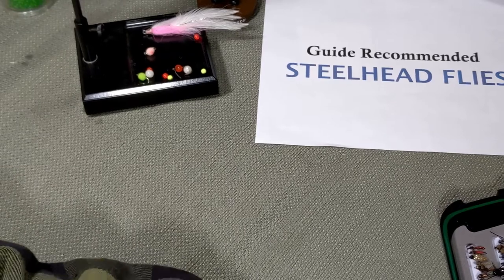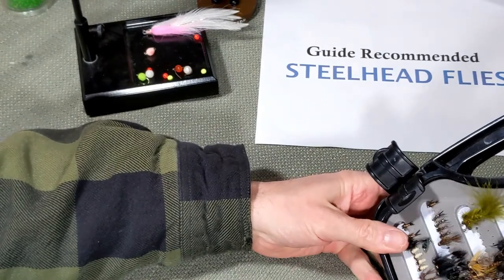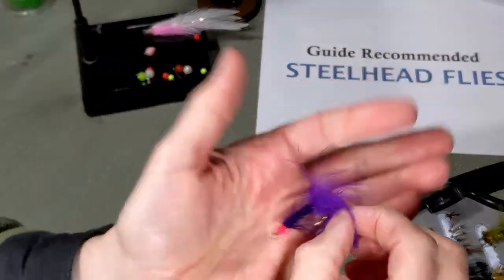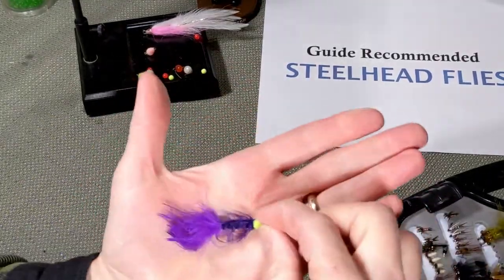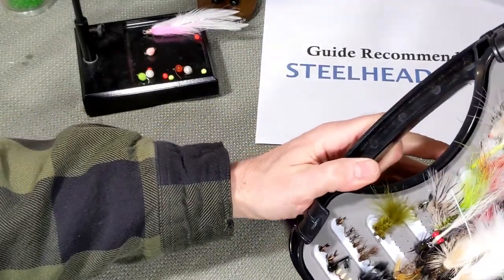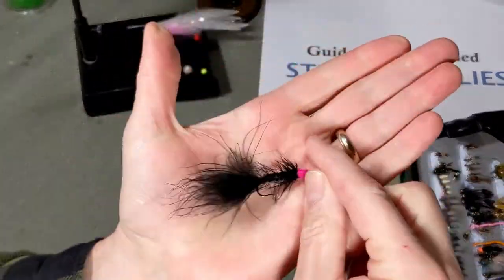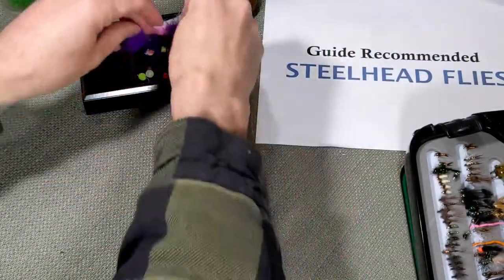Another one I really like — egg-sucking leeches. Different colors: purple with red, purple with chartreuse. And then the other common one — a black with red. Egg-sucking leech. So let's put those guys over.